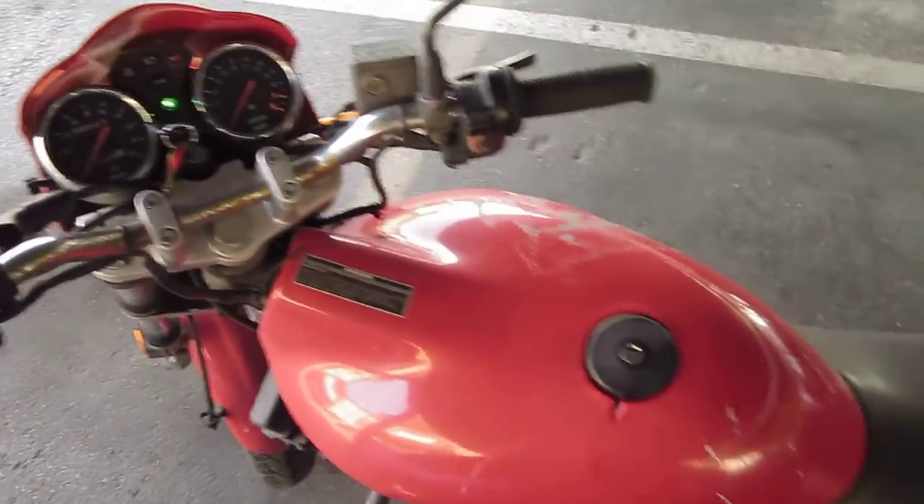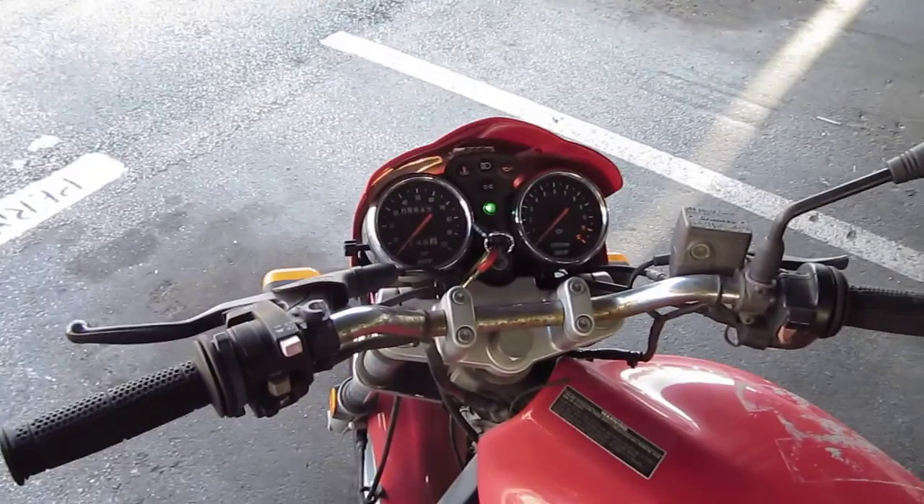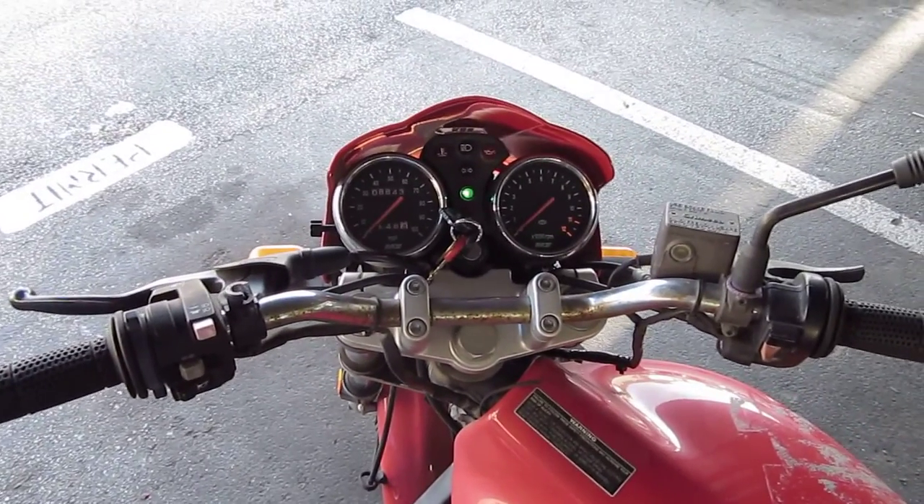So there we are. We'll make this 30 seconds long. Here's the rear of it, and there's the rest of the bike. We'll stop at about here. This is without zooming or anything.